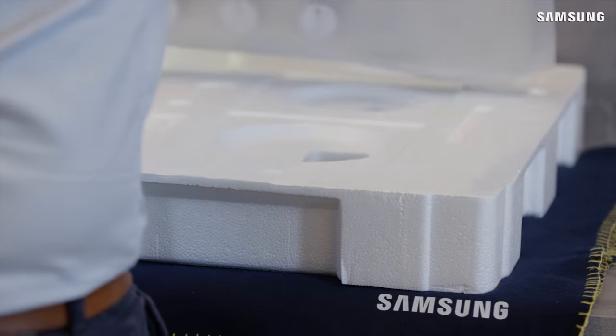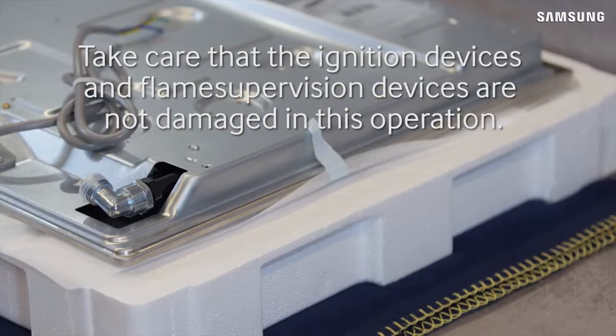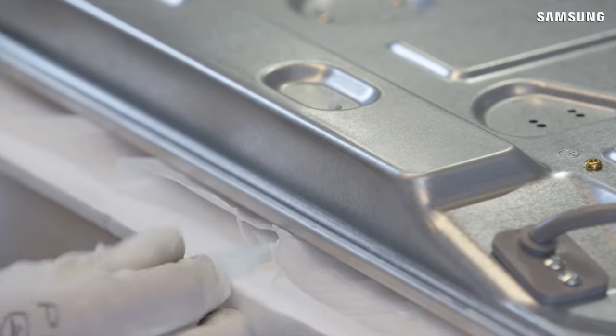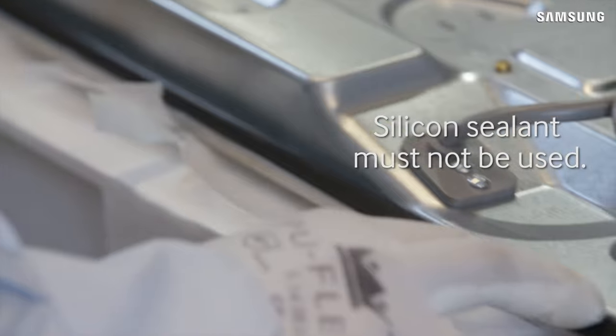Carefully turn the gas hob upside down. Take care that the ignition devices and flame supervision devices are not damaged in this operation. Apply the sponge provided around the edge of the gas hob. Silicon sealant must not be used.